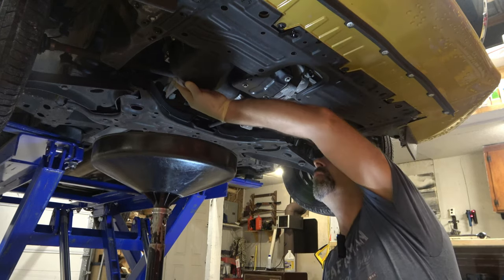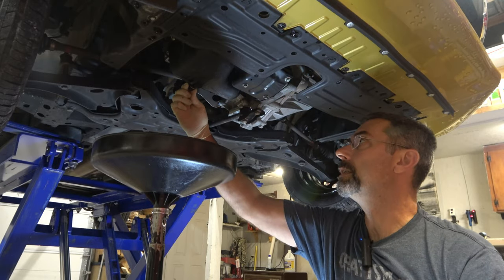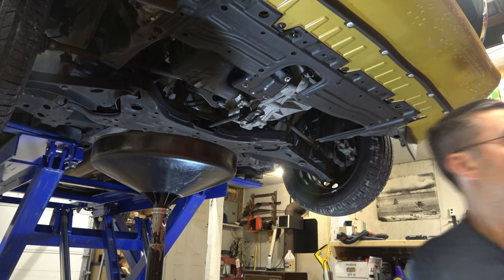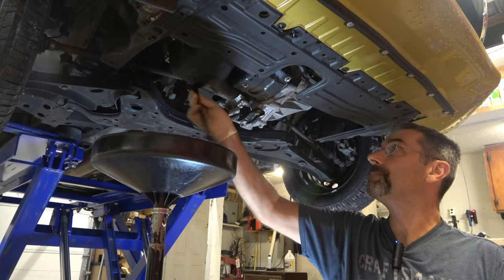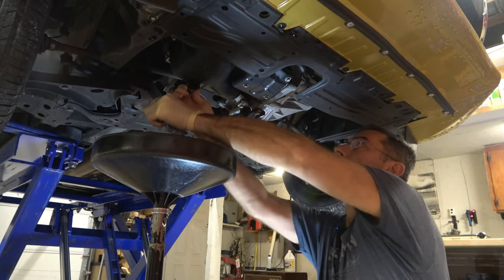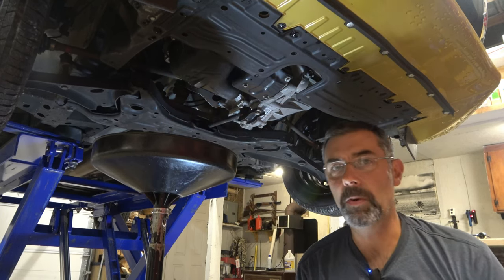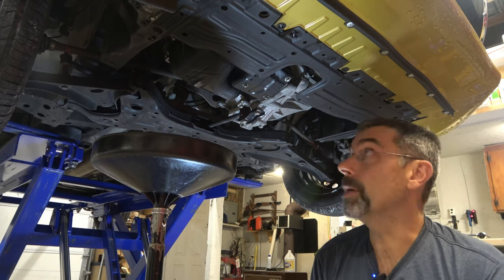I'm going to wipe off the area in case there's any road debris on there — I want a nice clean mating surface. I'll screw this back in by hand and then tighten it back down. You just want it tight plus a teeny bit. You're trying to crush that washer, but you don't want to go crazy. You'll strip out the drain plug or the pan, and that would be a big problem.